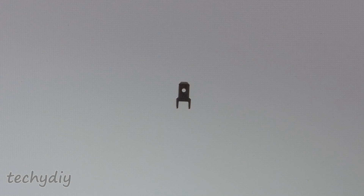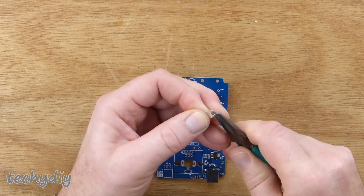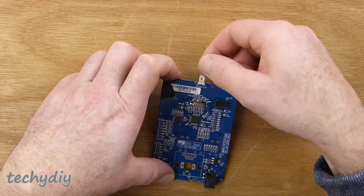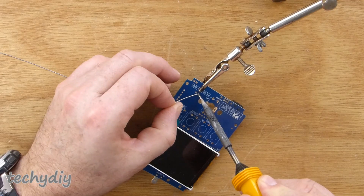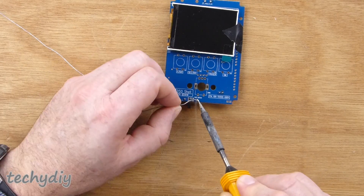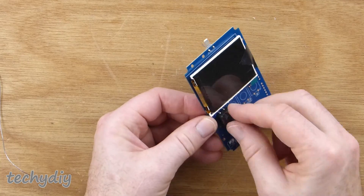That all worked fine, so the first component to be installed was the test signal terminal. The PCB pins were bent at 90 degrees and then it was installed and soldered to the PCB. Next, the optional power connector was installed and soldered, then the slide switch and four push button switches.